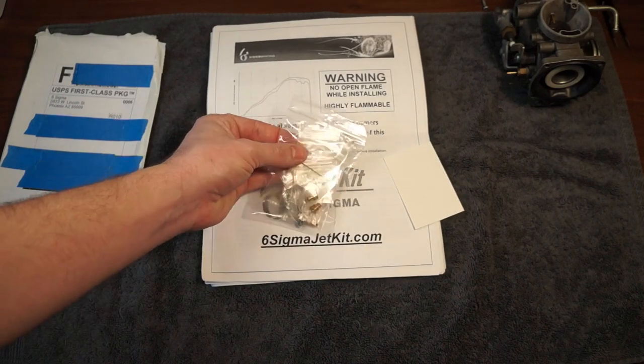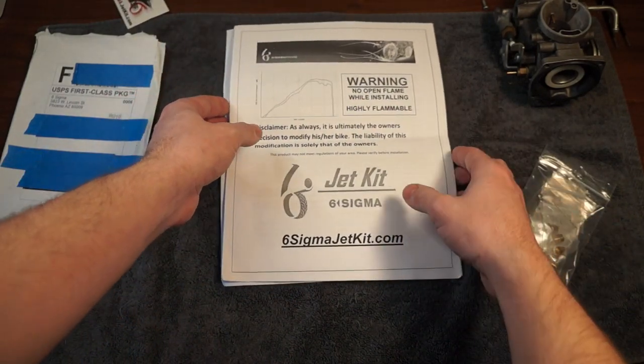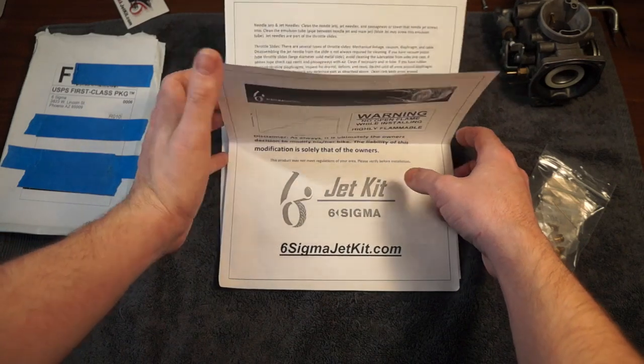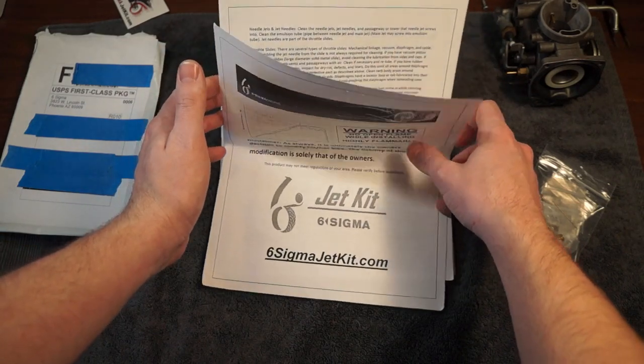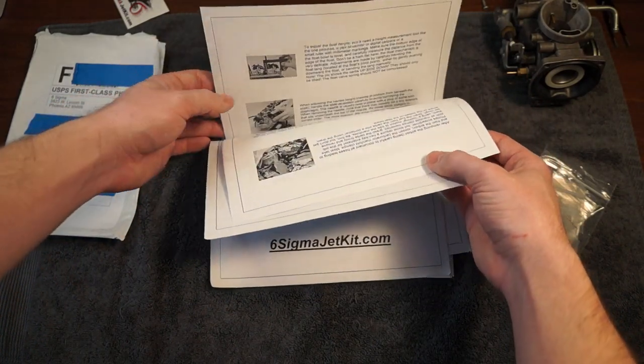So opening it up, we've got a bag of parts, a sticker, and some instructions. I've gone through these instructions, and the first couple of pages are generic carburetor cleaning instructions, and then after that it's generic instructions for installing a jet kit.